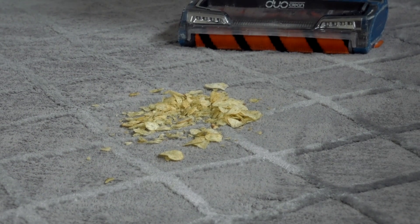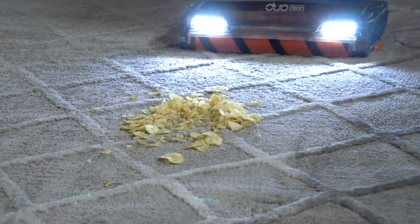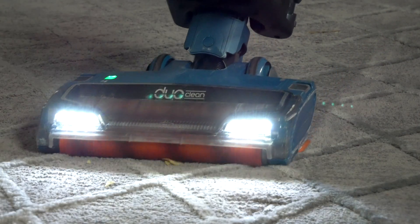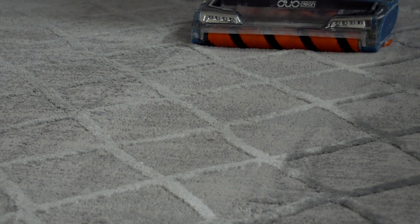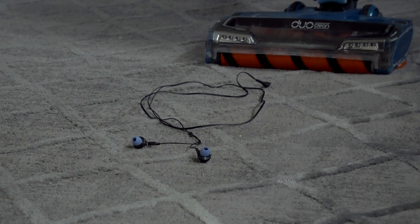The next thing we've got is chips — somebody spilled the chips. Look at that, no problem; not a chip left.